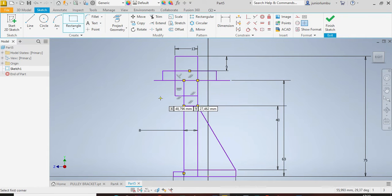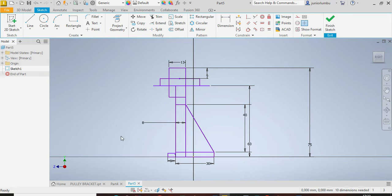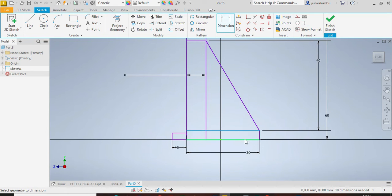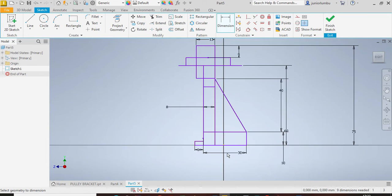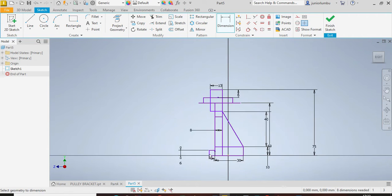Just to avoid complication, make this one here bigger. Now that you have the dimensions, don't forget: this one here needs to be 10 millimeters, and this one here needs to be 6 millimeters.